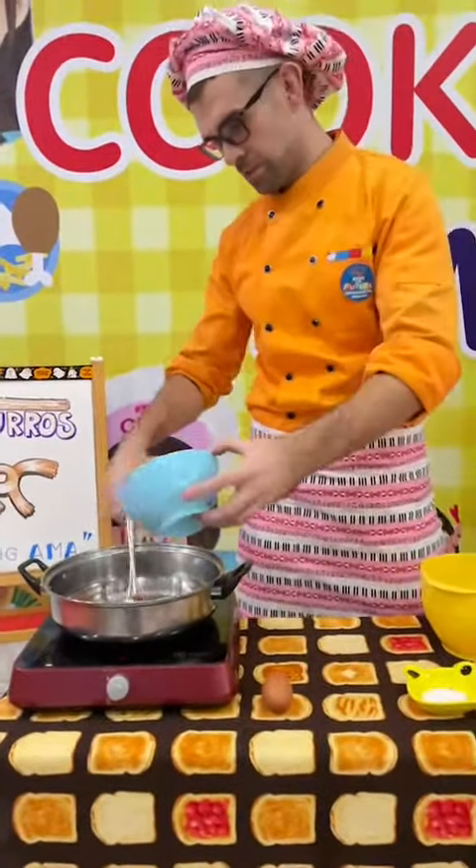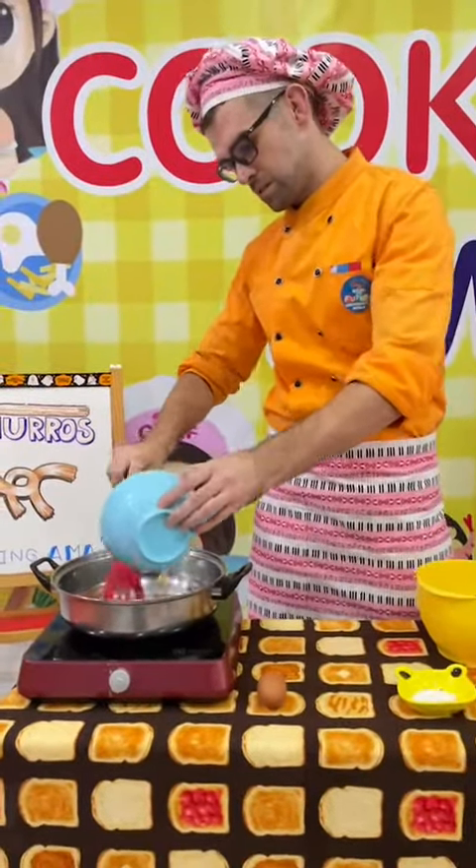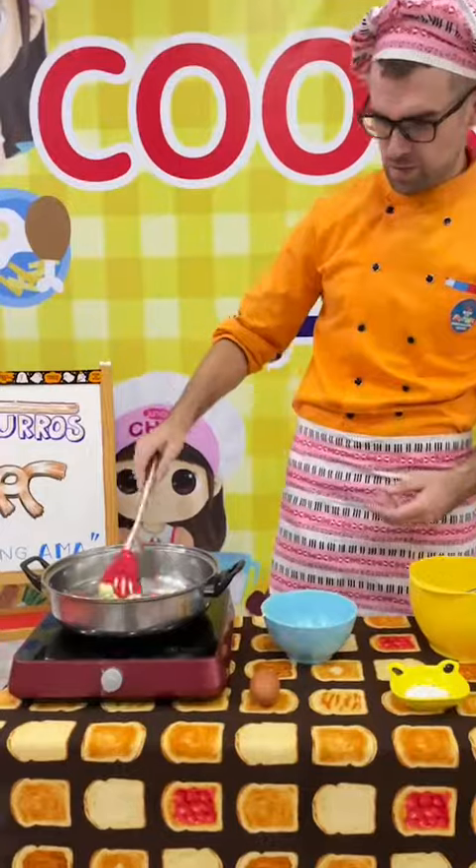One, two, three. So next, in our plan for future cooking class, we will be making some of the Spanish churros.